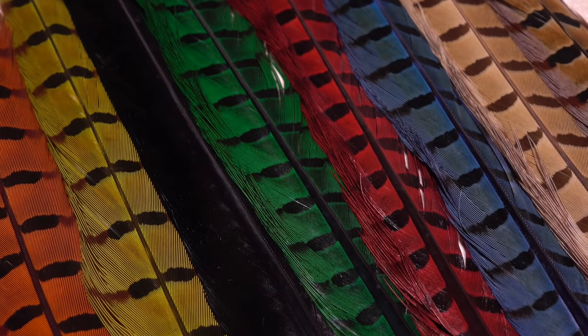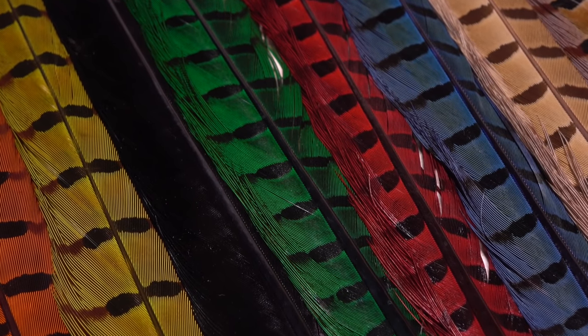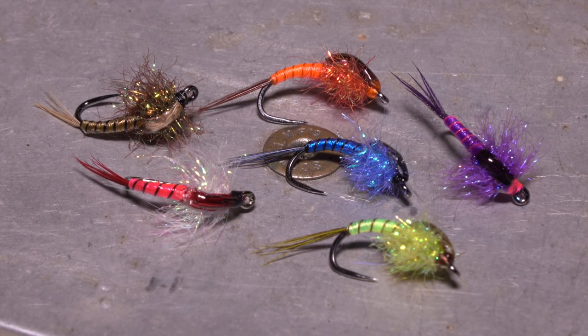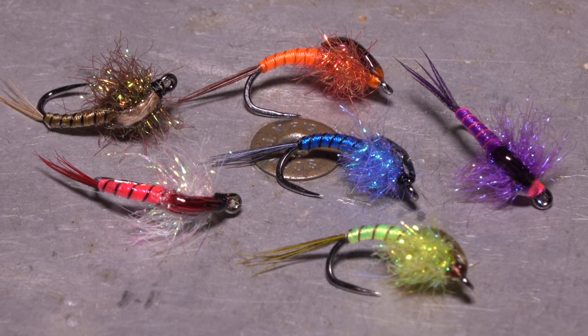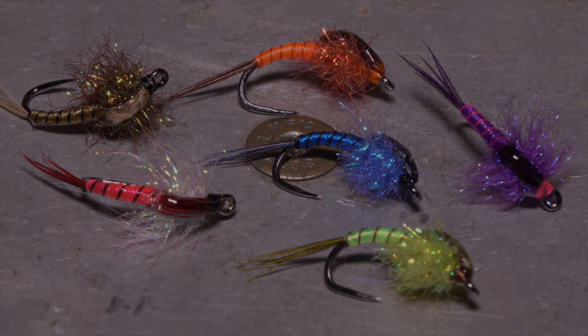If you like, you can even change the color of the pheasant tail fibers used to form the fly's tail and wing case, although natural colored pheasant tail will work just fine. I've found that with steelhead, some days it's all about color, and having a good variety to choose from can make the difference between getting takes or getting skunked.